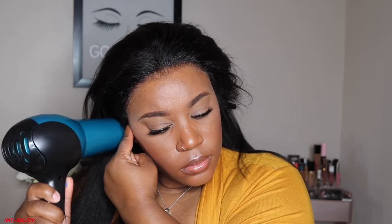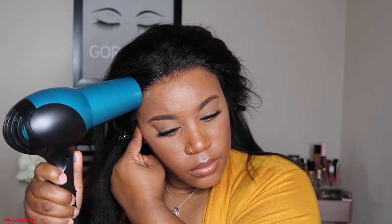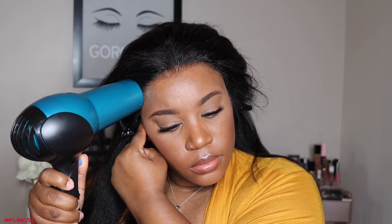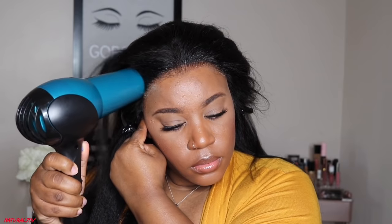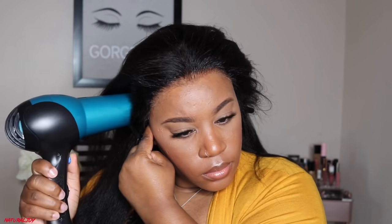I'm focusing more on blow drying the sides of this unit because it does take a little longer to dry there. I want to make sure it's completely dry because when it's time to style, the last thing I want is it popping up — especially if I'm going to do styles like half up half down. You don't want to keep going back in with free spray because you don't want it to look cakey.